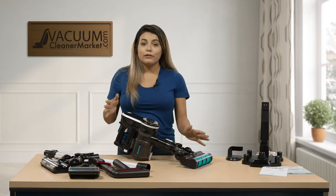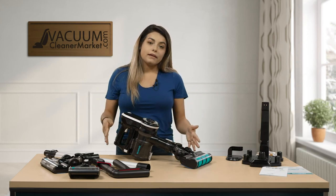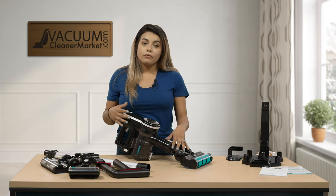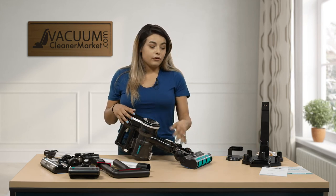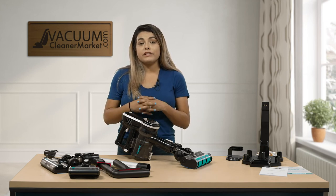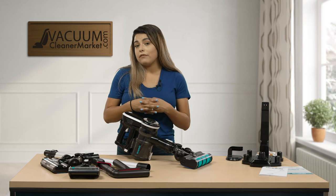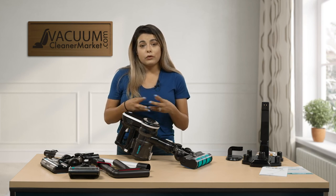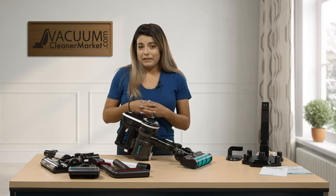This model is perfect for any type of home — apartment, RV, mobile home. You can do very quick pickups, get everything off the floor, and it polishes at the same time when using the hard floor brush. If you have any questions, feel free to chat, email, or call us — we have U.S.-based customer service and we're always available. I'm Mikayla from Vacuum Cleaner Market. Happy Vacuuming!